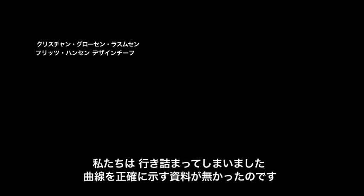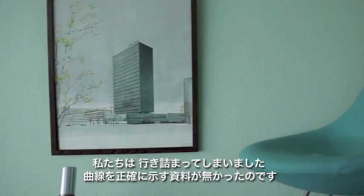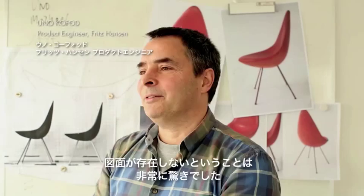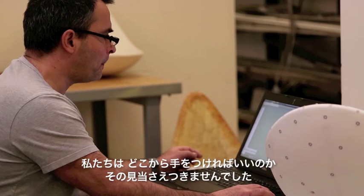But there were no drawings. So we were kind of stuck. We didn't have anything that described the curves precisely or showed the chair's exact original form. It was quite a shock that the drawings didn't exist, and in the beginning we didn't really know where to start.